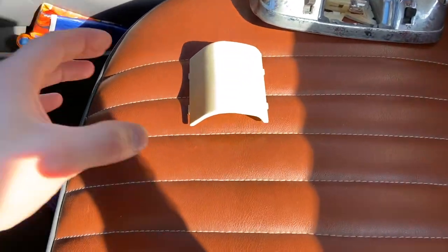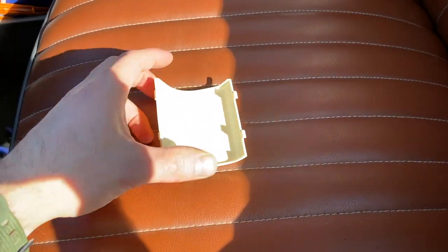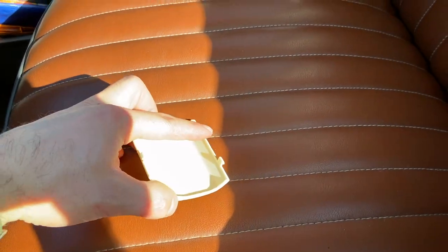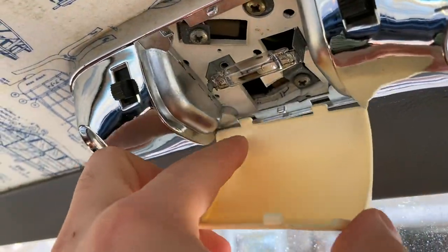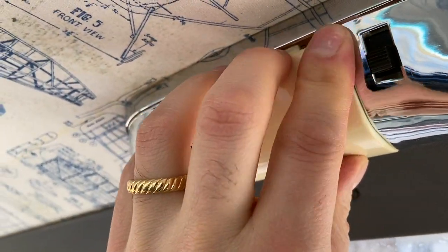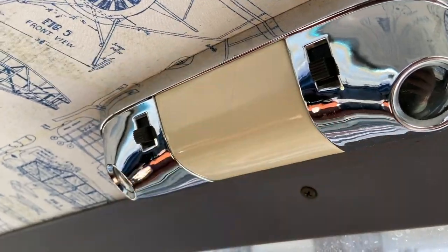Now for the lens — the lens has a higher ridge on it, right here. Turn it over so that faces forward. Put the little tabs right into those little slots, just like that, and then work it into place. It's not quite a snap, it just kind of presses in snug, just like that.